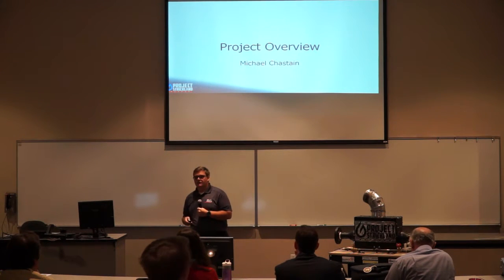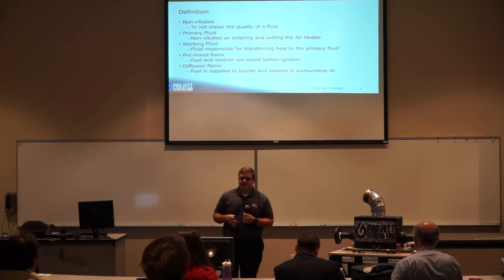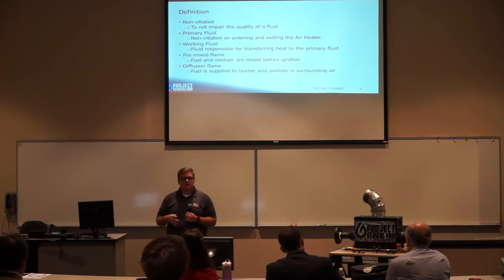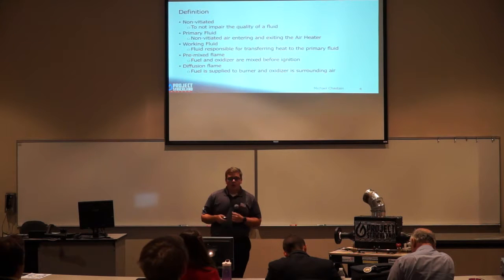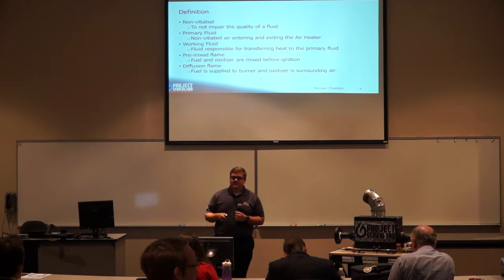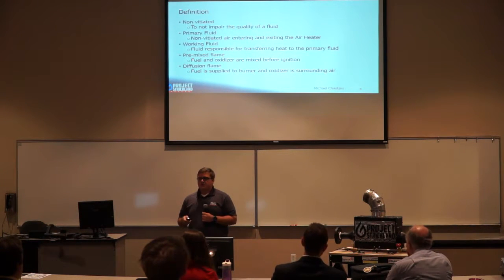I'll now take you through our project overview. Before the presentation, I'd like to go over a few key terms. Non-vitiation means to not impair the quality of the fluid — in our case, we do not want byproducts of combustion mixed into the primary fluid. Our primary fluid is the non-vitiated air entering and exiting our air heater. Our working fluid is responsible for heating the primary fluid. We'll discuss two flame types: a pre-mixed flame, where fuel and oxidizer mix prior to ignition, and a diffusion flame, where fuel is ignited as the oxidizer mixes in.